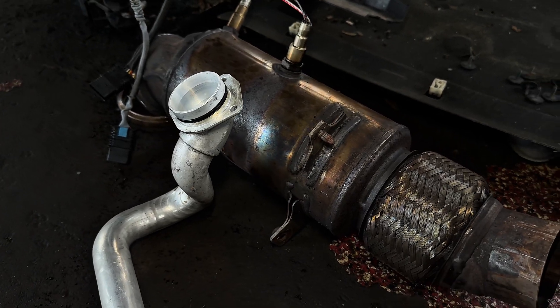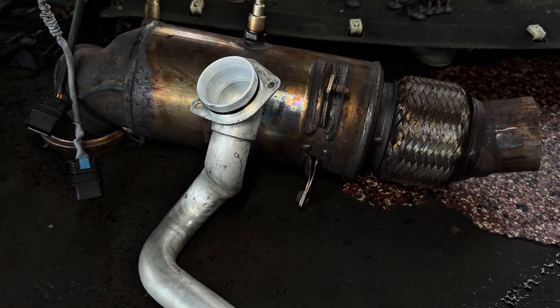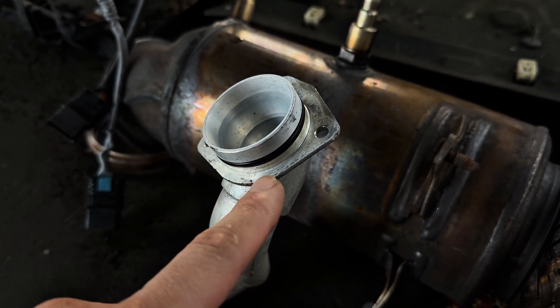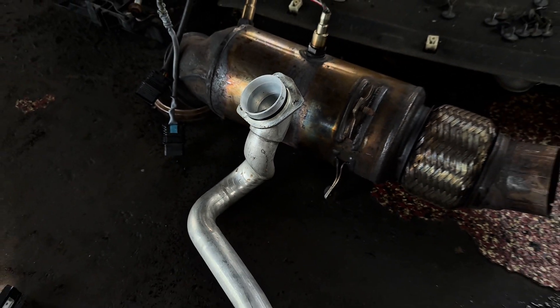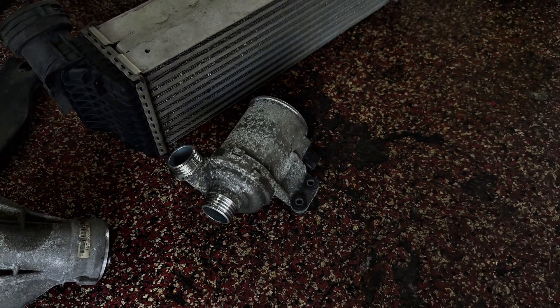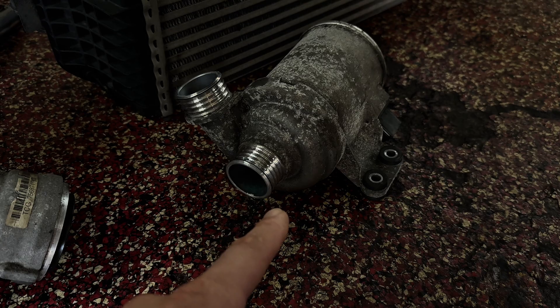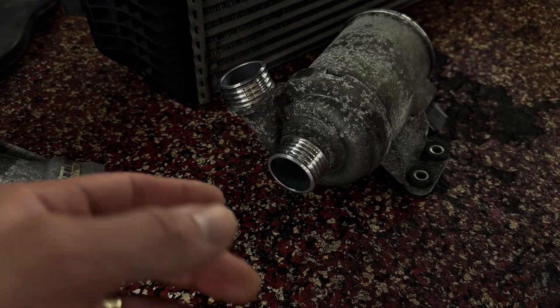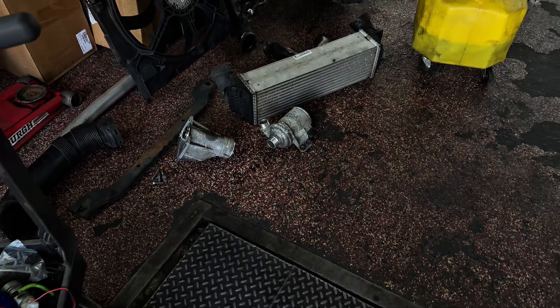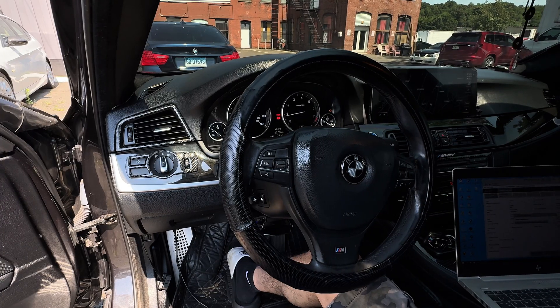Next up is the coolant water pipe. This pipe connects to the engine block, the water pump, and to the oil thermostat on top of the engine. There's another O-ring — do not forget to lubricate it. After the water pipe, it's time to install the water pump. One side connects to the water pipe and the other side connects to the thermostat — this is how the engine stays cool.